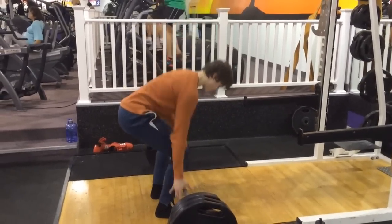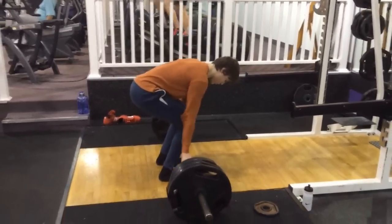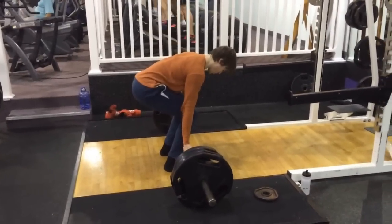Here we go. This is me deadlifting 315 for the first time. This was on Jason Blaha's program.